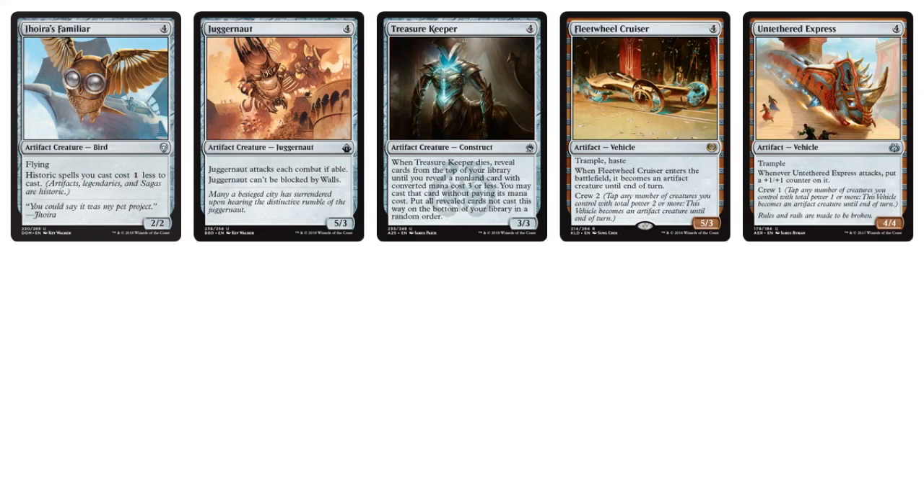Moving to four-drops for the colorless: the Juggernaut — it has to attack each combat but can't be blocked by walls. I'm not a big fan of that card for four mana, you might want to take it out. Droid is familiar with the Historic ramp — they cost one less. Treasure Keeper is really cool — once it dies, you reveal a non-land card with Converted Mana Cost 3 or less and may play it. More vehicles: Fleet Wheel Cruiser — this automatically becomes a creature when it enters the battlefield. Untethered Express — whenever it attacks you put a +1/+1 counter on it, so it constantly gets bigger and bigger, and it has built-in trample.